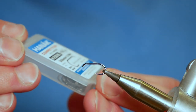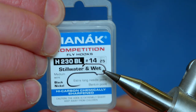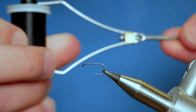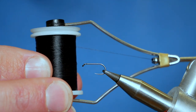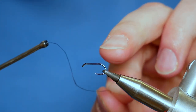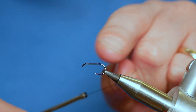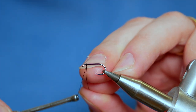In the vise we have the Hanak H230 barbless hook at size 14. The thread we're going to be using today to tie this wet is the Vivas E1, it's 8.0 and it's black. I'm not going to treat the hook with any super glue and I'm not going to add any more wax to my thread, because I don't want the colour of the thread to be tarnished with wax or super glue.